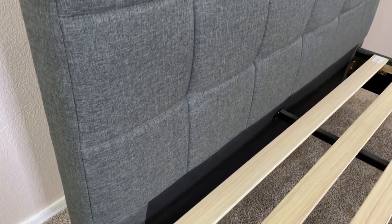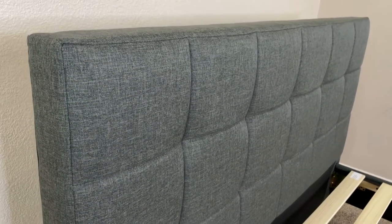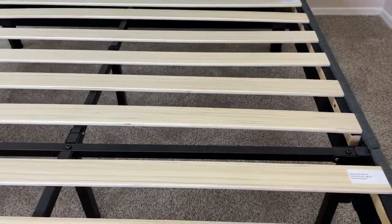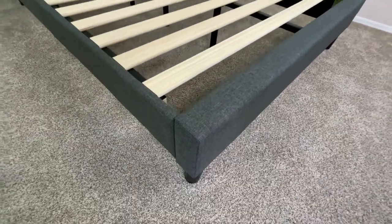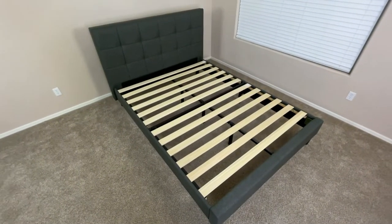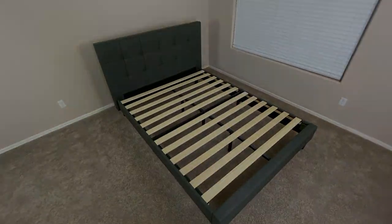This not only provides nice functionality, but it also adds a nice stylish look to the frame itself. So if you're looking for a bed frame that's easy to build, has a headboard, has a nice stylish look to go along with the durable design, and is strong enough to hold a mattress without a box spring, then this bed frame is going to be a good option. But this was a quick look at the Zinus Lottie bed frame.